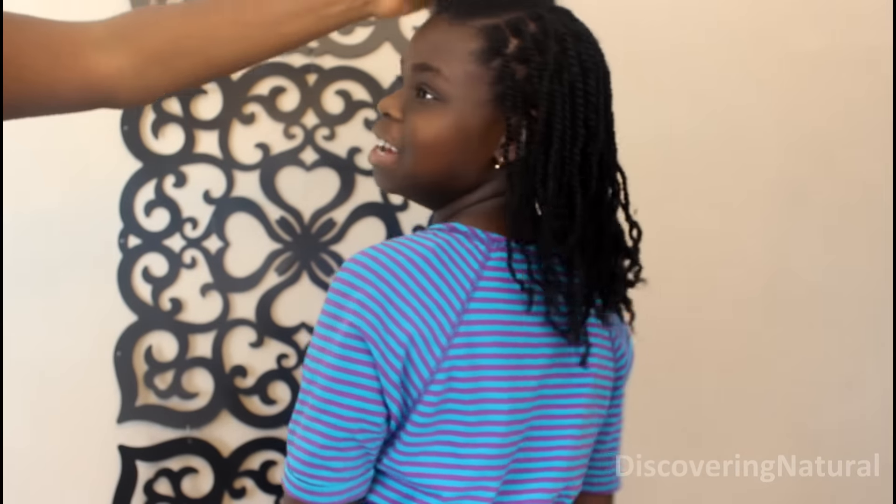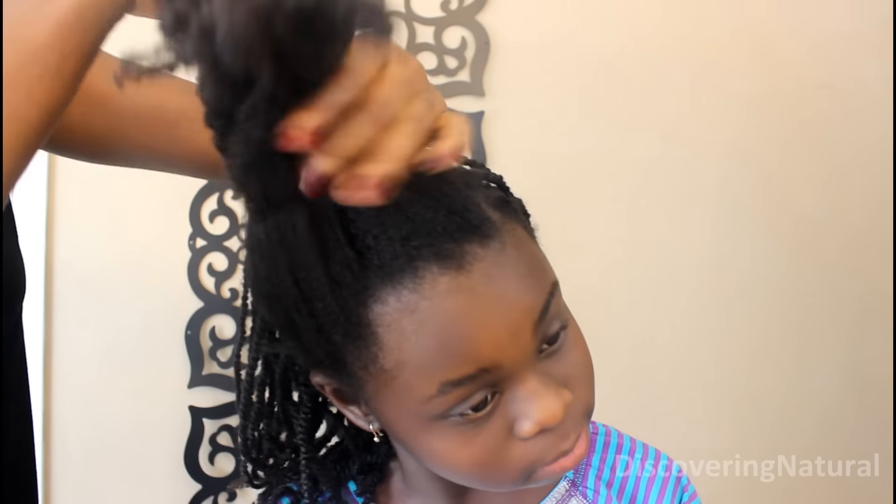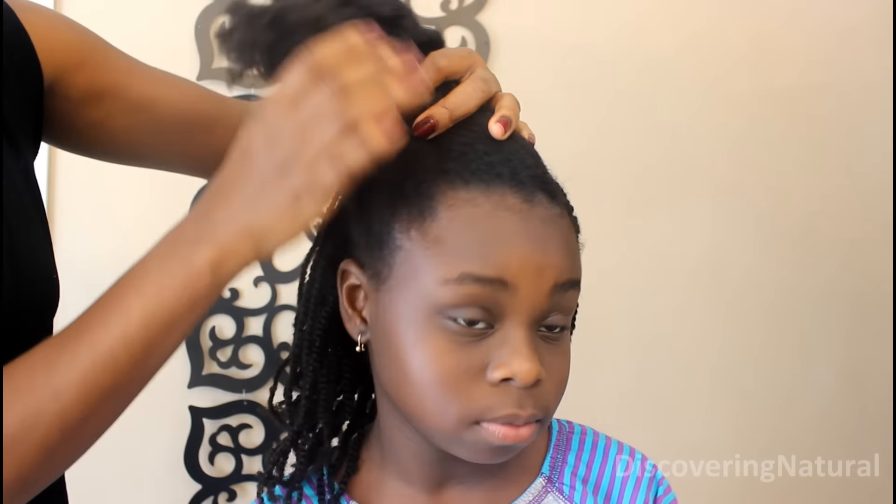This is the length of the twist right now — it's really pretty. Her hair has grown so much, you can see how much it has grown. Now we're going to start doing the front section, using pretty much the same method I used to twist the back.